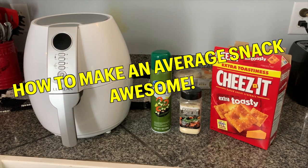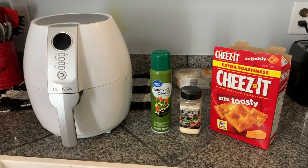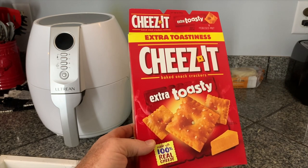Hey, my name is Steve and I'm going to show you how to turn a rather dull snack into something that tastes awesome using the Ultrean air fryer. Now, I do like Cheez-Its — that's why I bought some. However, they can sometimes be a little boring and it's time to jazz it up.